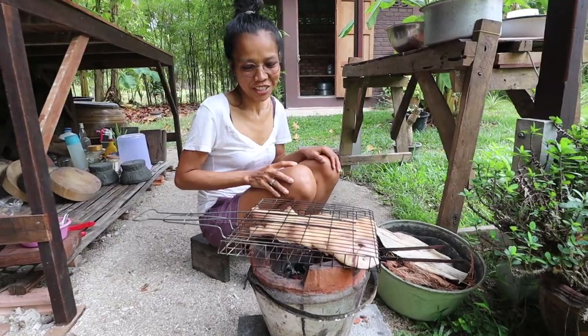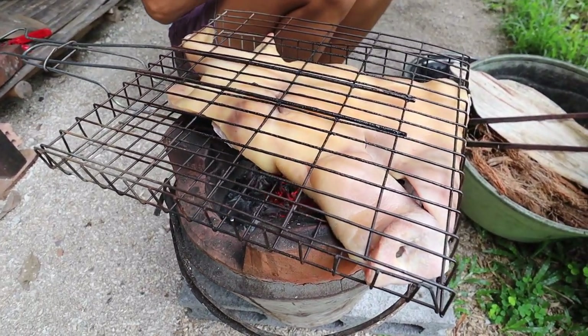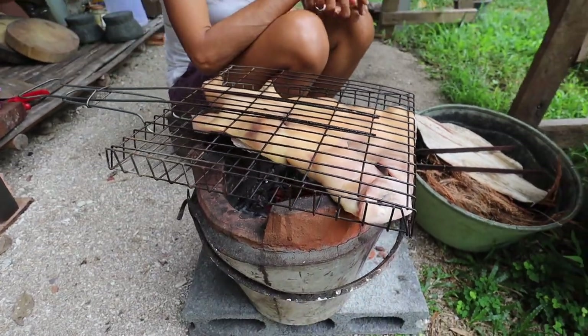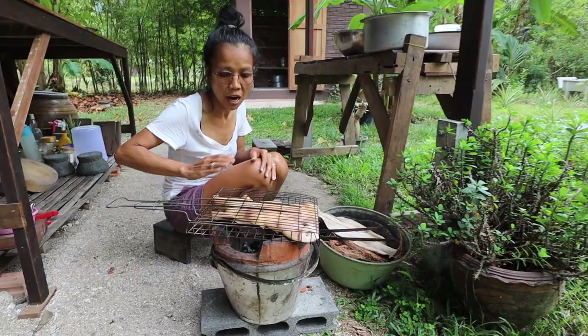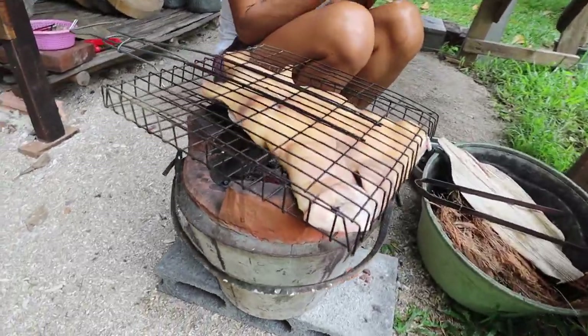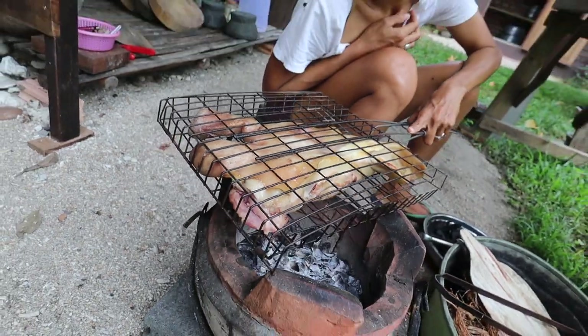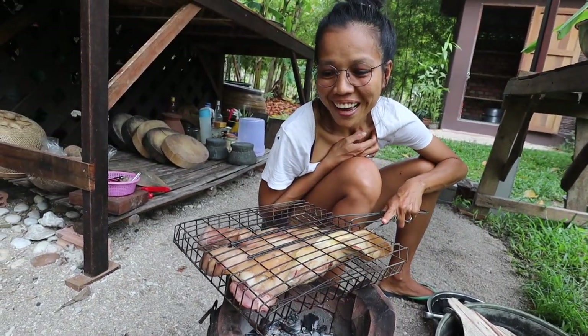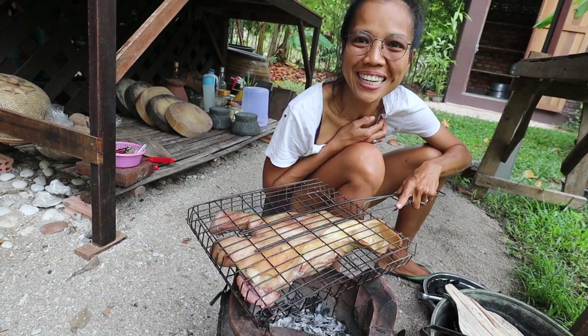Now it's time to grill. I grill without any seasoning — no sauce, no pepper, no oil. The purpose of grilling is to get a smoky flavor and also a little bit of crispiness on the outside of the pork skin. I can already see the skin starting to get brown, and it will be ready soon.